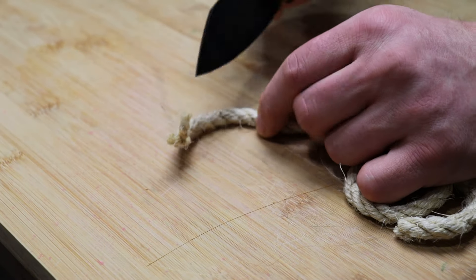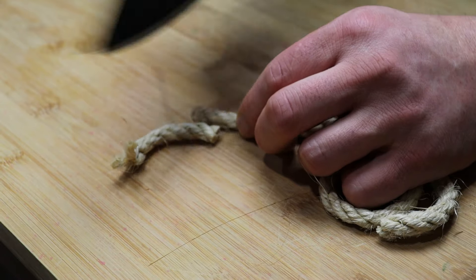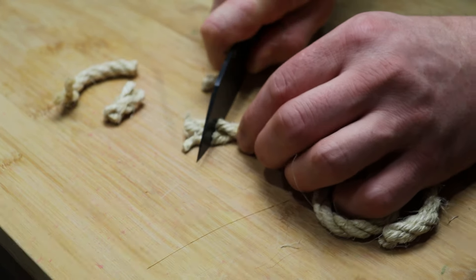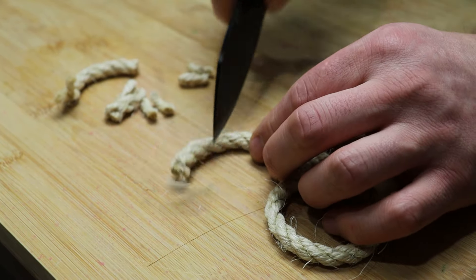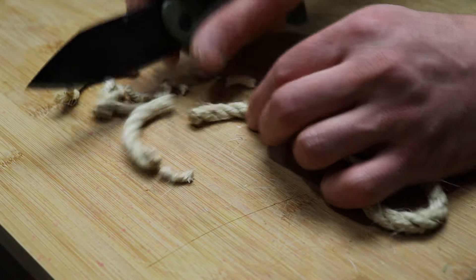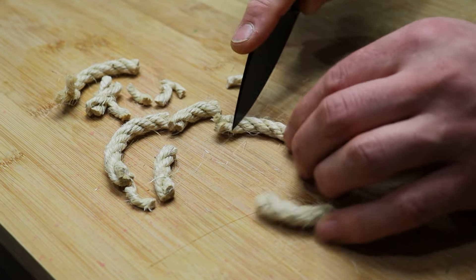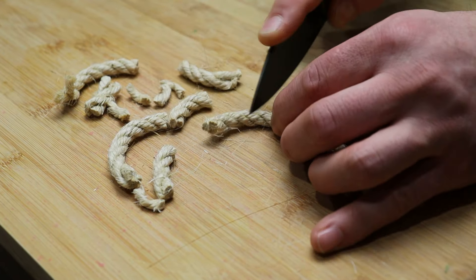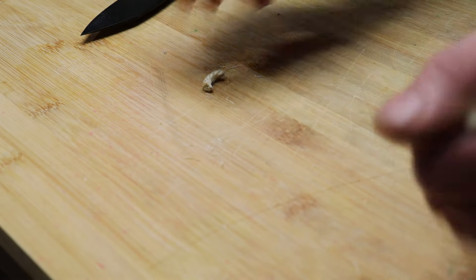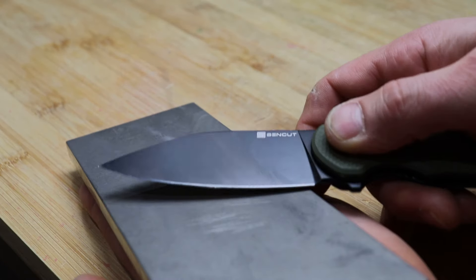Rope cutting really shows me how good the ergonomics are and how good the edge geometry is — if I can push right through it like that, I know the geometry is good. It does take some force so you'll really feel it in your palm, but this is about as comfortable as you could get for a folder doing this. You can also get your finger in the back and do a push cut straight down, which works really really well. This is one of the better folding knives I've used for cutting rope.